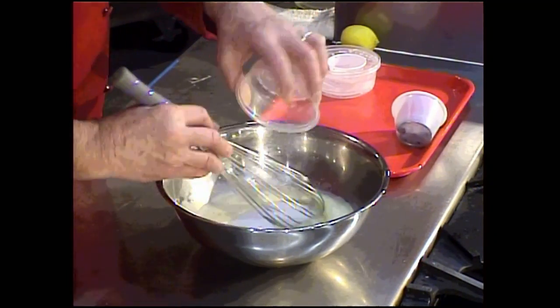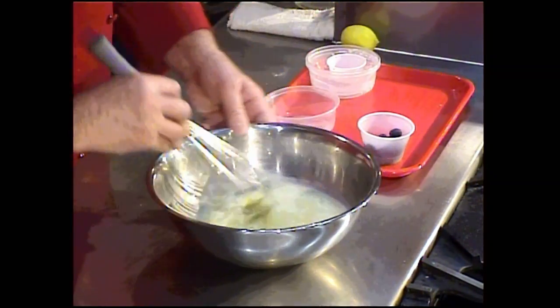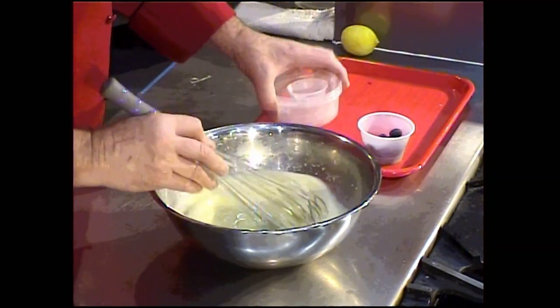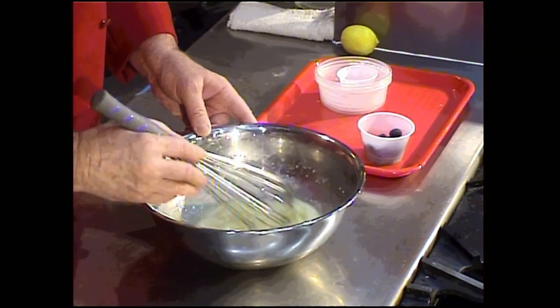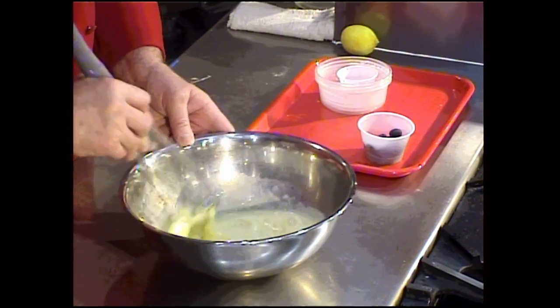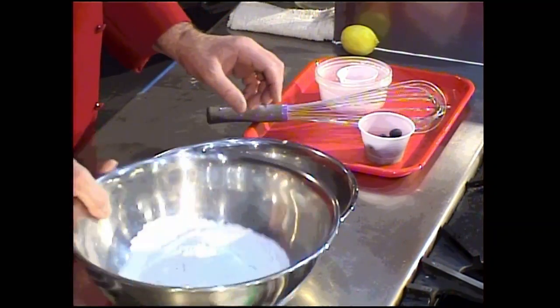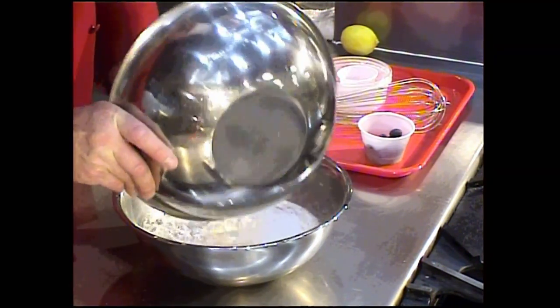I'm going to put in the sugar and allow it to somewhat dissolve in the mixture with the egg. The last thing I'm going to do is put in the flour, because once the flour goes in I don't want to work the batter very much at all — I want to keep it nice and simple.